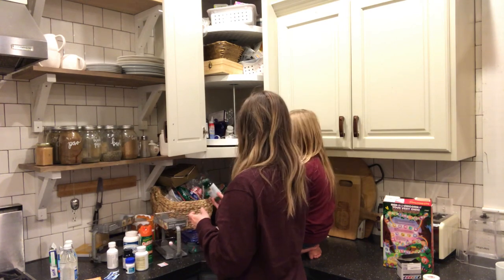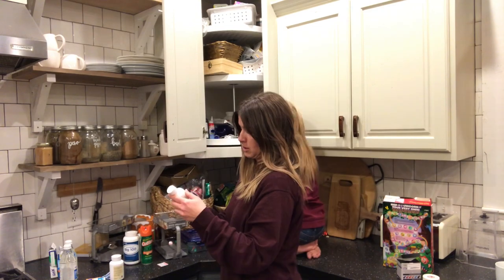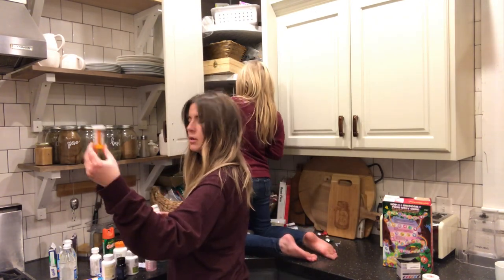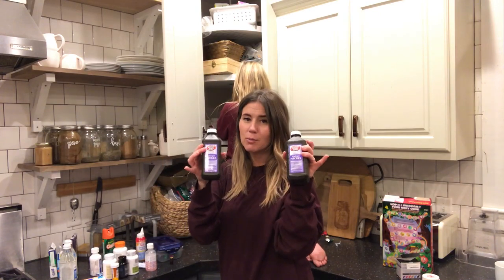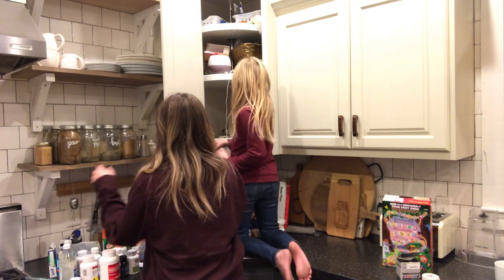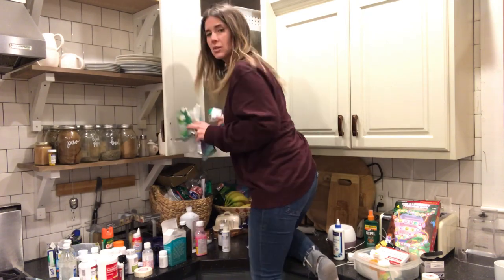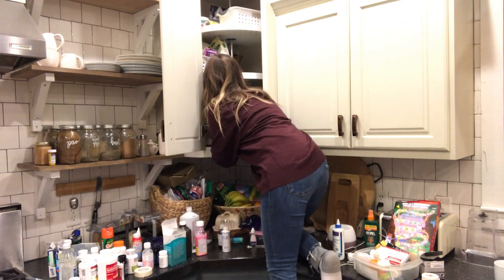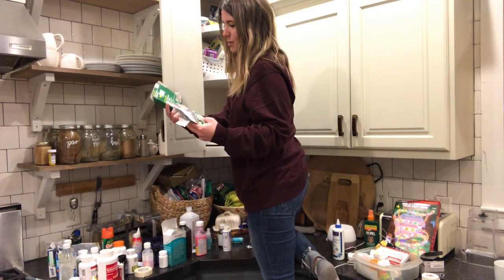Let's see — that expired June of 2019. Some of it I will keep if I know it's like ibuprofen or something. It's my favorite when we have two bottles of everything in here. This is what I hate about Lazy Susans — everything falls back behind it and you can never get it. I hate Lazy Susans. I call them Lazy Sarahs.